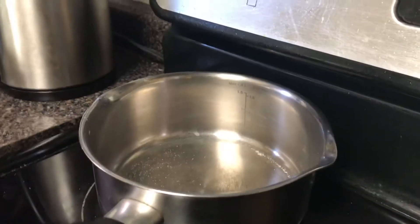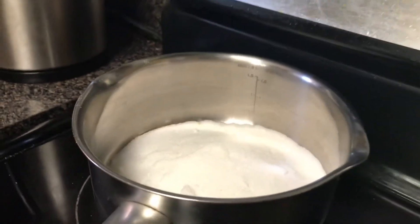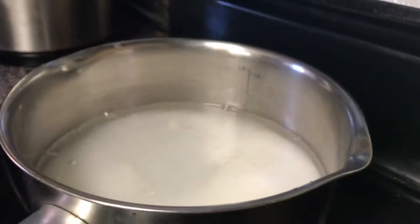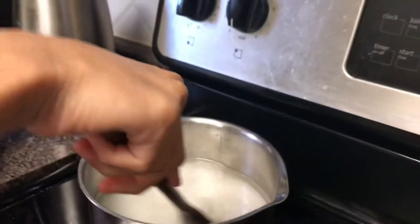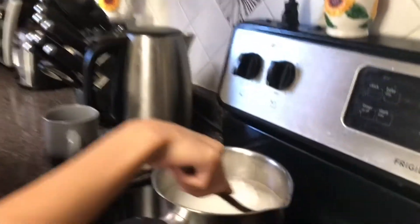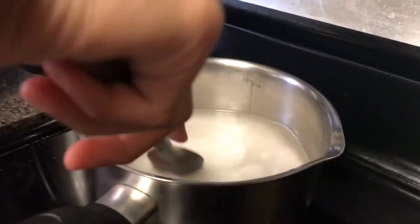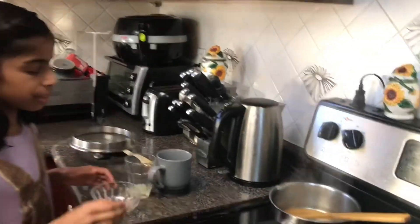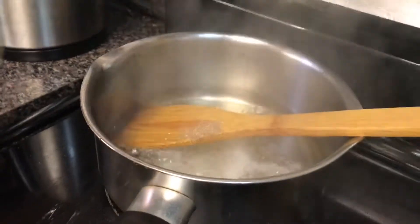First, in a pan you're going to add 1 and a half cups of sugar and 1 and a half cups of water, and you're going to stir that on medium heat for 4 minutes or until it melts. After your mixture turns into a syrup, add your cardamom powder and mix that for around 10 seconds.